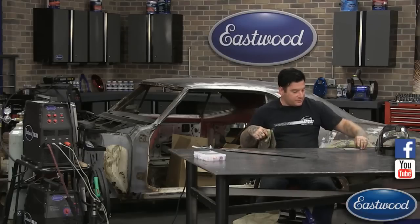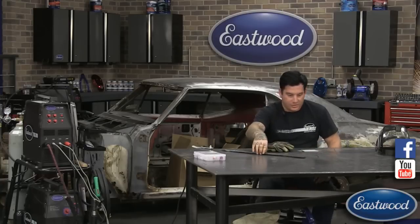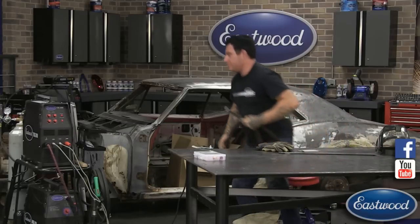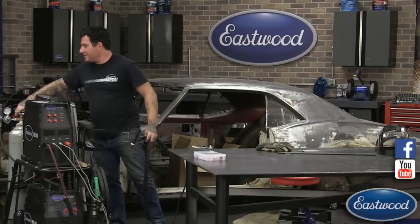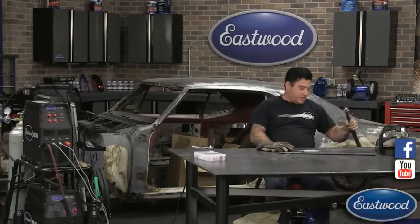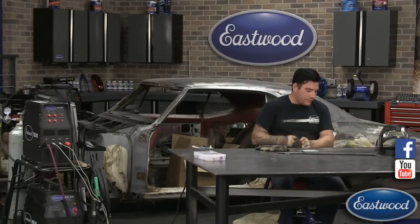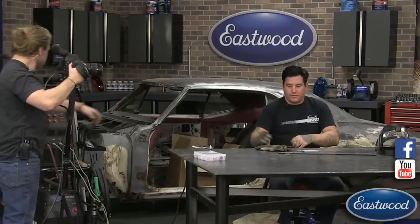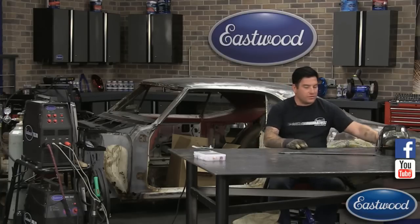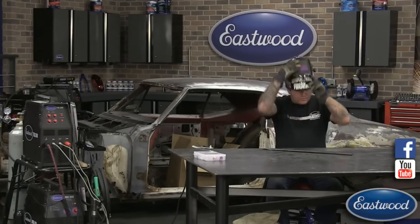I'm going to get set up here. If there are any other questions, Randy, feel free to shoot them to me while I get ready. I'm going to flip this machine on. I'm using the foot pedal here, not the finger switch, so I can just grab right on and squeeze that switch — it doesn't hurt anything. Let me put my gloves on. First thing we'll do is weld in the center of this long work piece so you guys can see.